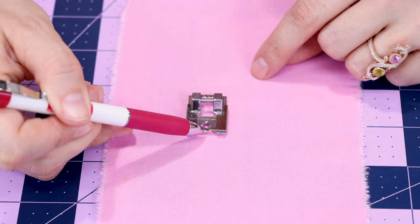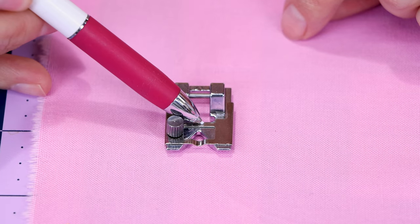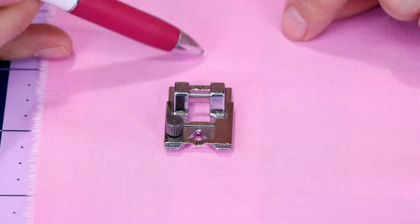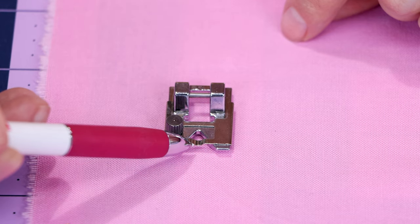Now you know that you can put trims under the clamp, but what about the very top of the foot? There's that extra groove there — with this little groove, we can lay a piece of small cording on it, then under this little bar, and then under to the back of the machine. That's going to help guide a nice little piece of cording or yarn.